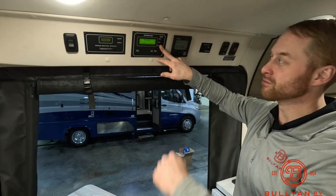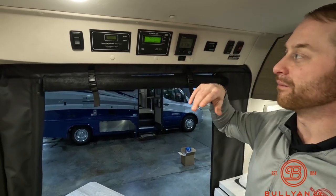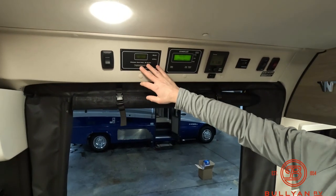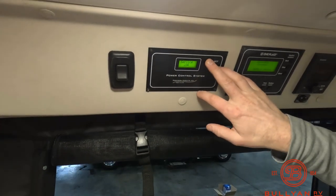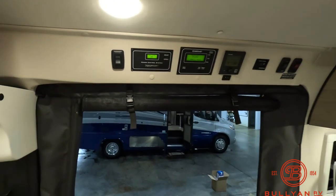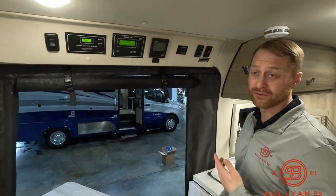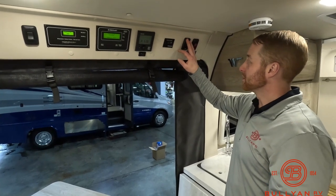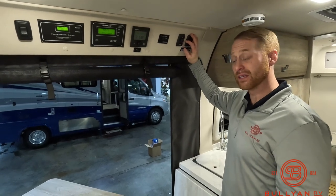The generator shows 0.1 hours — just got this one in. We also have the precision circuit control system where you can select different amperage of power, the Truma system for our hot water heater and furnace, inverter control up here, your LP valve, and holding tank heaters for colder weather.